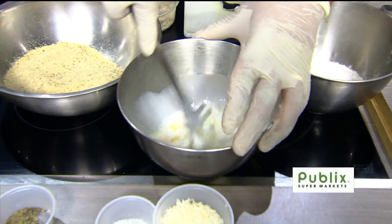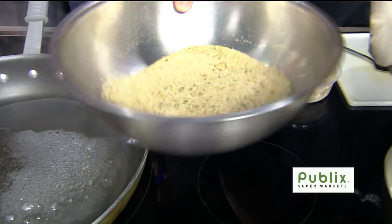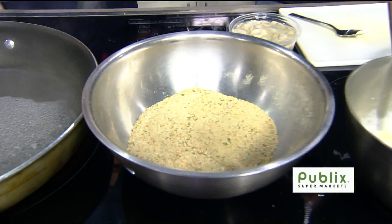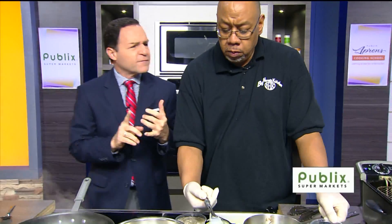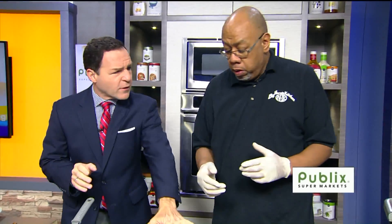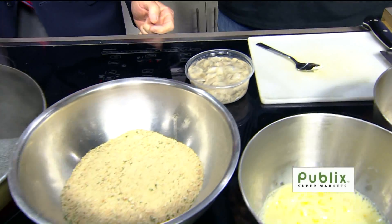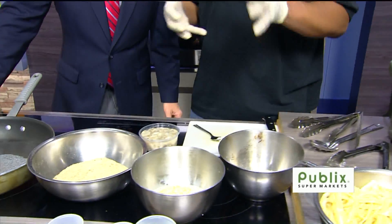Just going to mix that up. And then here we just have some seasoned breadcrumbs — you can get these at any store, Kroger, anywhere. Or you can get plain breadcrumbs, or if you have some leftover bread you can make your own. The oysters are very salty so they have a lot of flavor to begin with. They come in almost a salt brine, so besides the seasoned breadcrumbs we're really not going to add too much more salt. The flour will also help cut some of that salt.